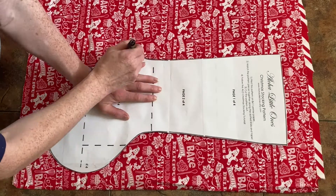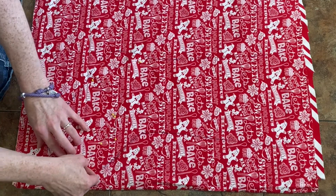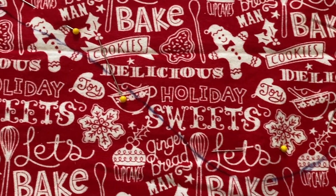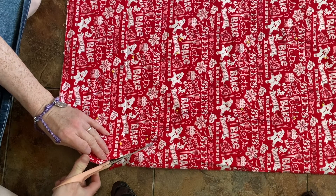When I'm done tracing around it, I take the pattern off and put pins in it. I use pins — you can also use quilter's clips, but I prefer pins. I pin it down, and after that I cut the pattern out.